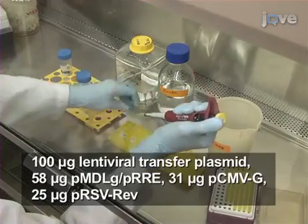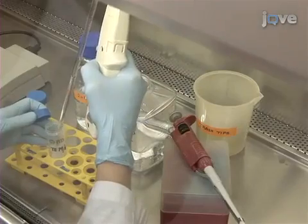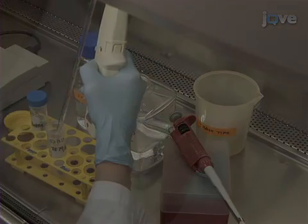For transfection, add all the required plasmids to a 50-milliliter tube and fill the tube to 4.4 milliliters with TE7910.